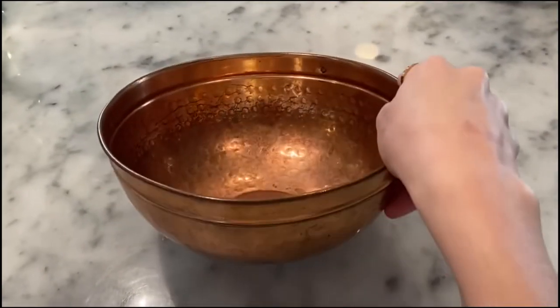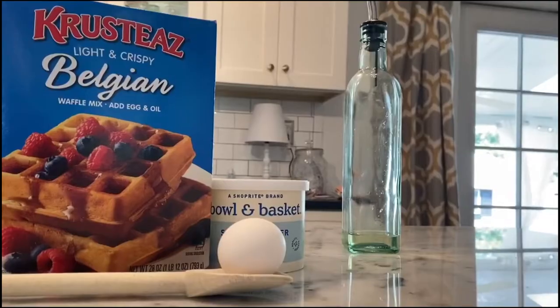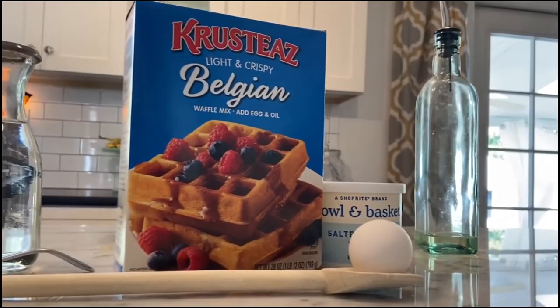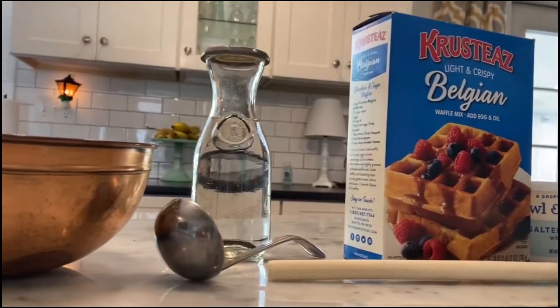You're going to grab yourself a medium-sized bowl. I prefer copper, but anything will work. Along with the bowl you will need oil, an egg, a wooden spoon, butter, Belgian waffle mix, water, and a ladle.